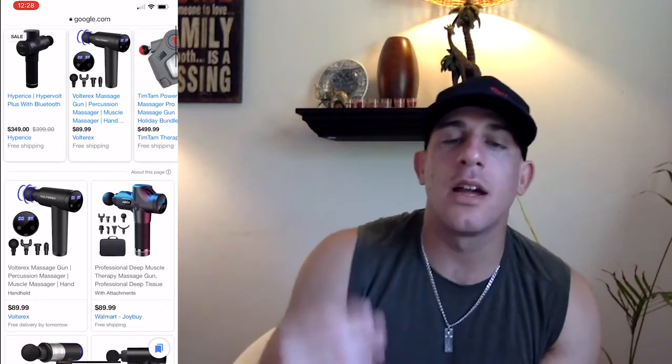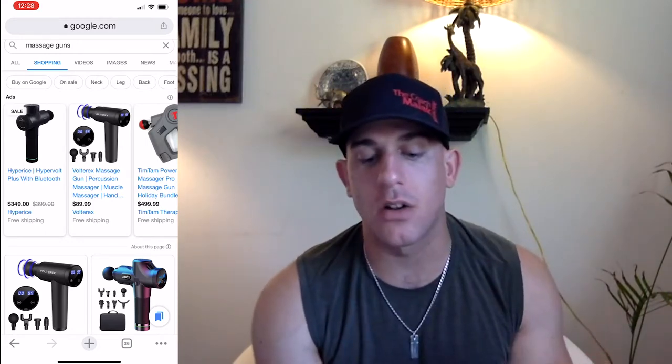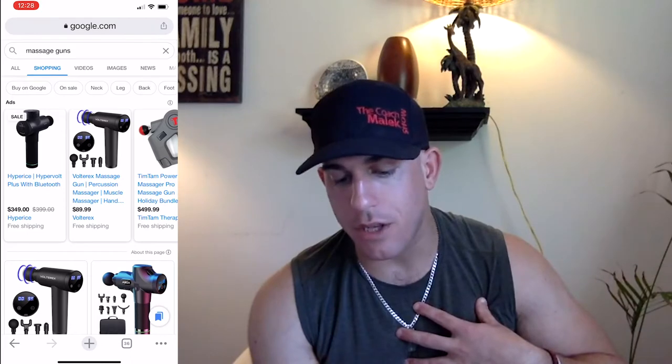I'm going to look up some massage guns. The most famous one is the Hypervolt — that's the one most of you have seen. It looks like a gun, like an Uzi, selling for $349 right now. It's the Hypervolt Plus with Bluetooth made by Hyperice. I've also used one from a company called DRVN — I believe it's pronounced Driven — and I personally did not notice a difference between the Hypervolt and the Driven one.